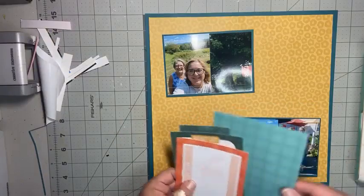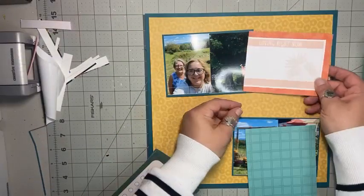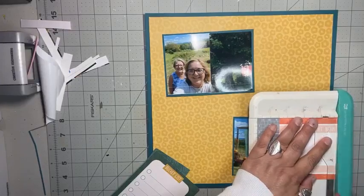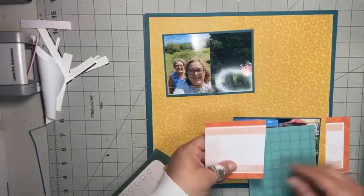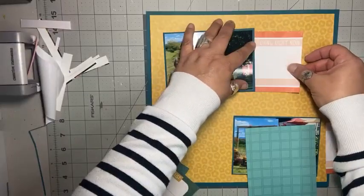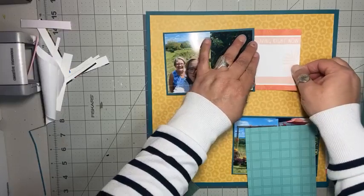Now I pulled out these cards because I want to add a bit of pattern to the background behind these photo mats. And I wanted to use this card as my title. So I'm going to trim this one first — it says 'loving right now.' I'm going to trim that down a little bit more and I'm going to stick that right behind there, because that's where I'm going to put my title.